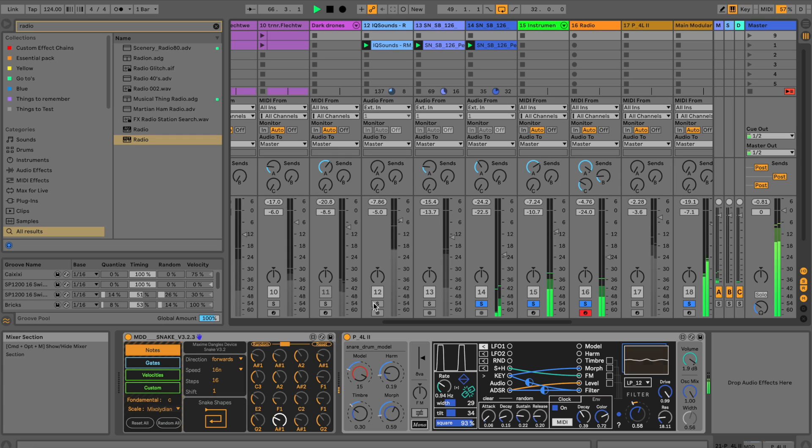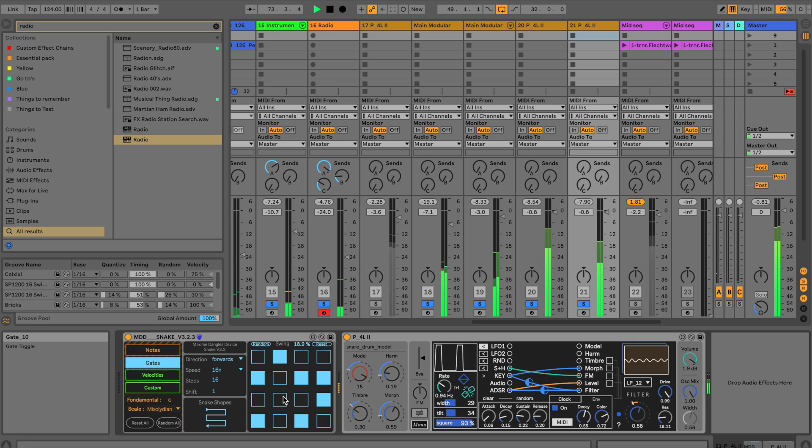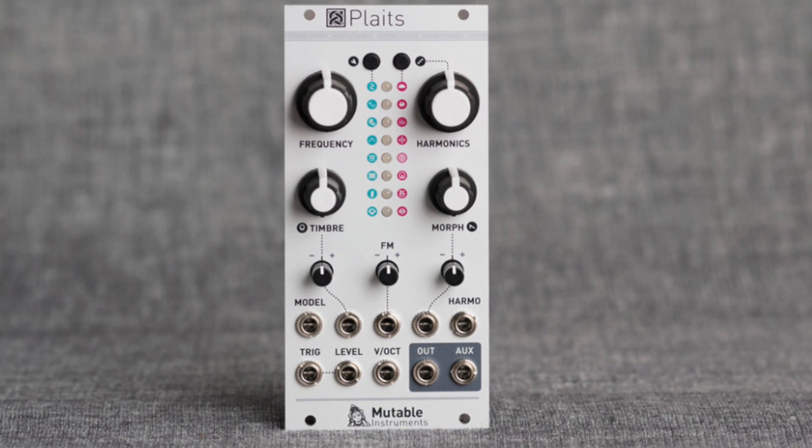Hey my friends, for this week's video I want to share a little jam session. I came up with this one, and the tool that you can see is basically another adaption from the Eurorack module — Mutable Instruments Plates. Great module.